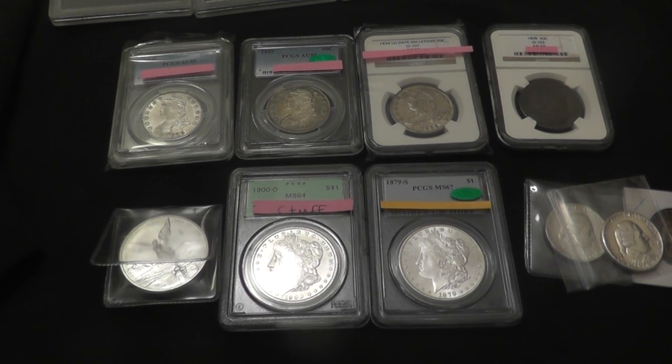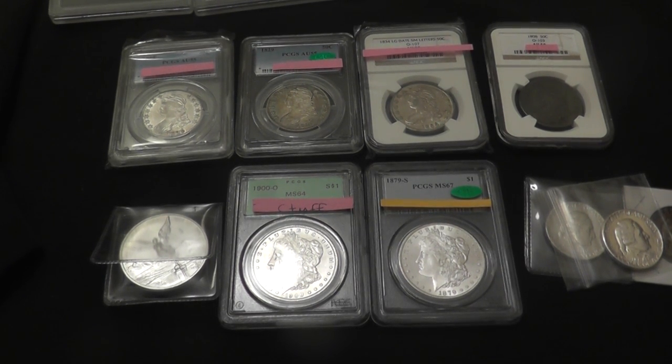So yeah, that's what I'm sending in. Go ahead and put on your amateur grading hats and let me know what you think. Alright guys, talk to you later.